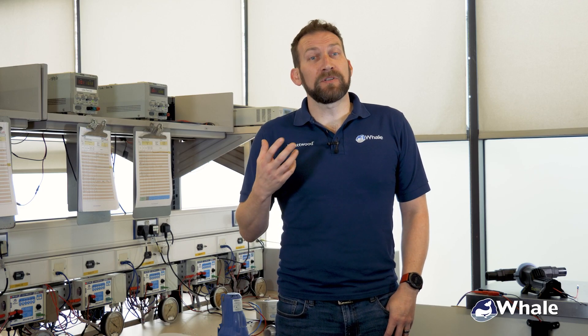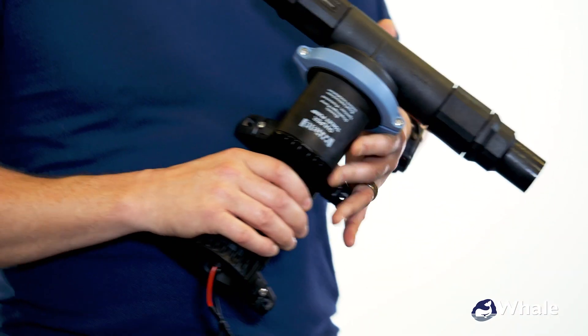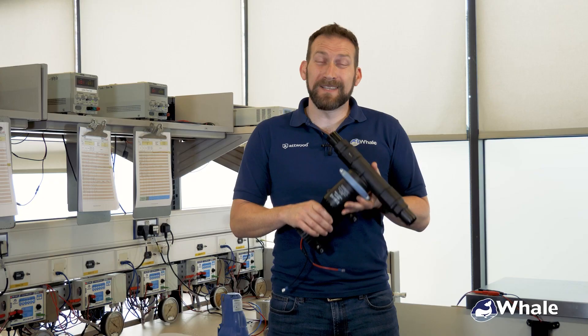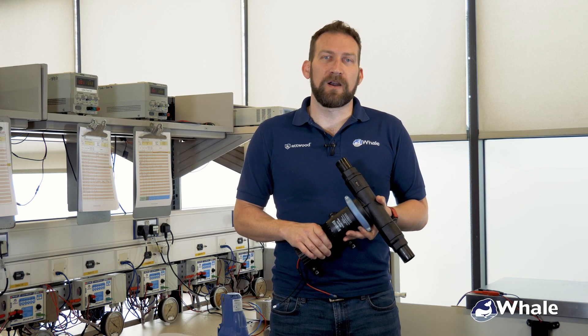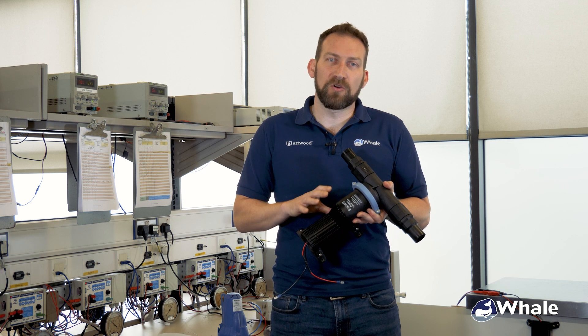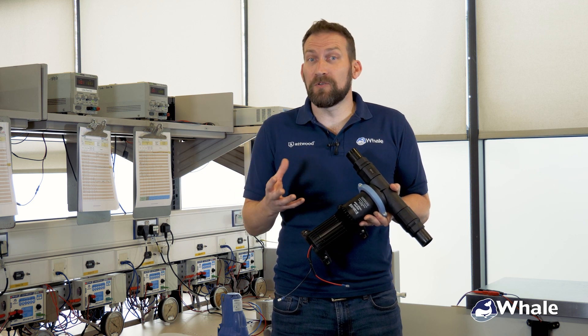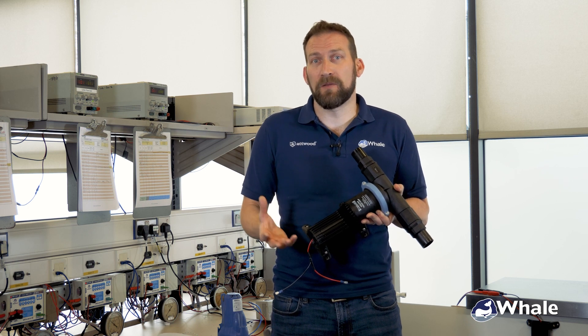One of the comments that I hear again and again is that people are tired of replacing their macerators, tired of servicing them year after year. Fortunately, Whale has developed the Gulper toilet pump, which is specifically designed for the harsh marine environments and to cope with all of the debris in your black waste system, as well as all of those things that aren't supposed to be there but end up in there anyway.